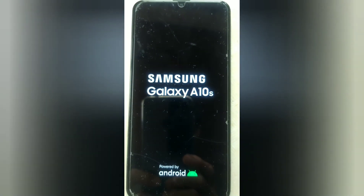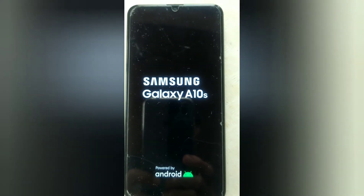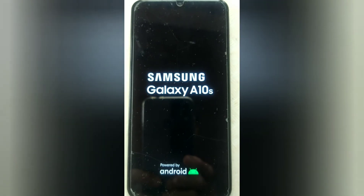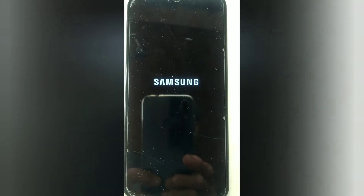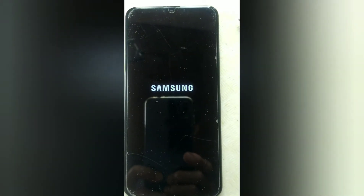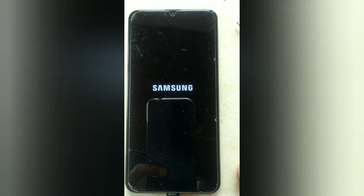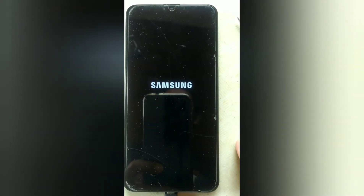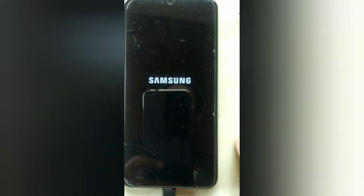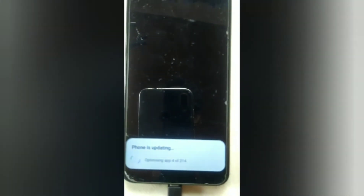Samsung Galaxy A10s starting up. Let's wait a little while. Phone is updating.